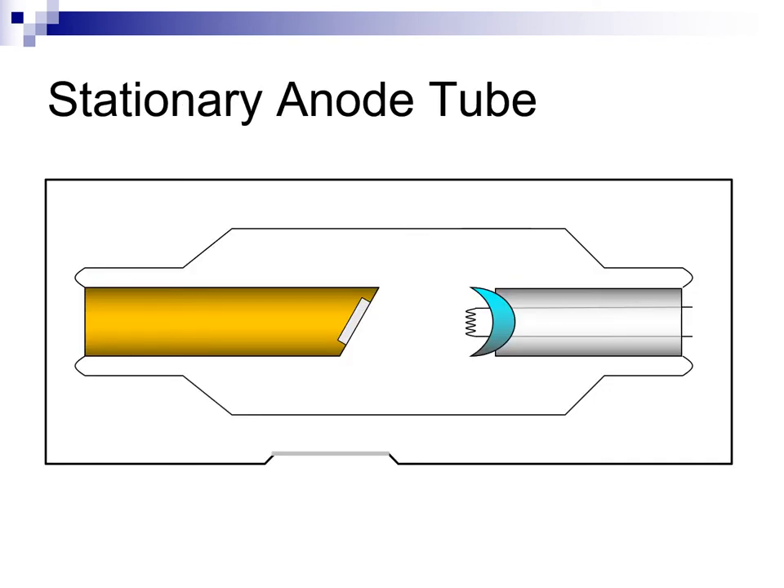Here is a diagrammatic representation of the stationary anode x-ray tube. The anode is comprised of a large copper bar designed to store and move heat from the target to the cooling well surrounding the tube. The target is where the x-rays are produced by a high-energy stream of electrons. The target can withstand the extreme heat that is a byproduct of x-ray production without damage, though it is possible to damage the target with high MA, short-time exposures.